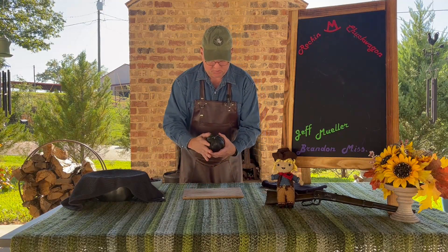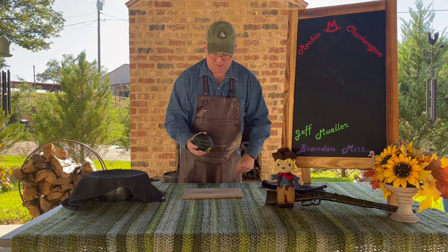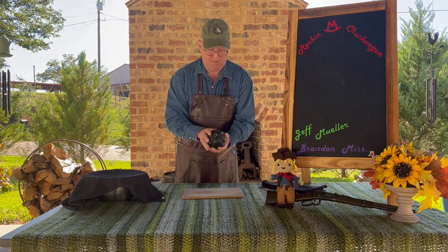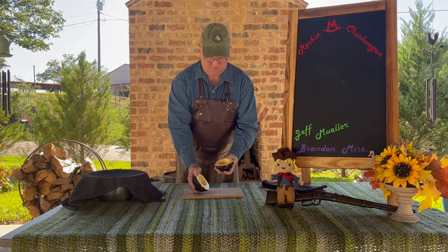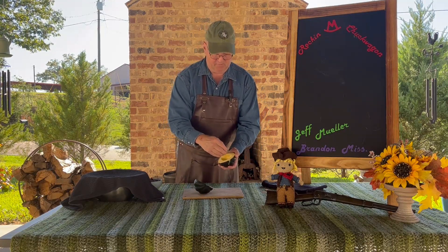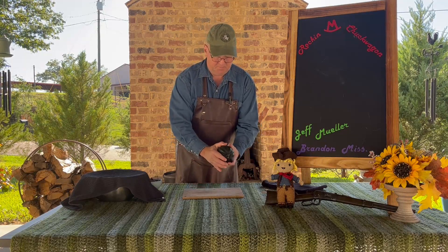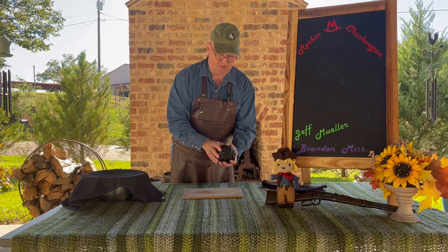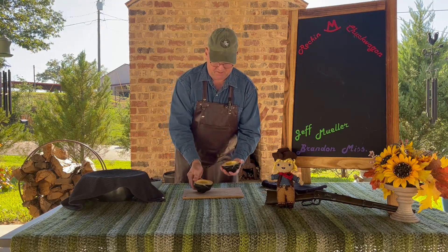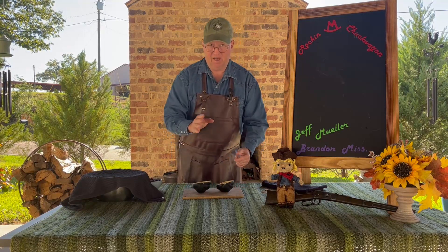Acorn squash comes this size — you can get them slightly larger or smaller, but this is about the average size they come. You want to cut them in half and clean the seeds out of the inside, get it really good and clean. You can cut them this way or the other way if you prefer, but for the purpose of this dish we're going to roast these and they will lay this way a little more open, a lot easier.